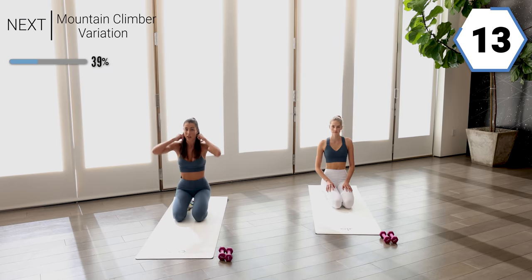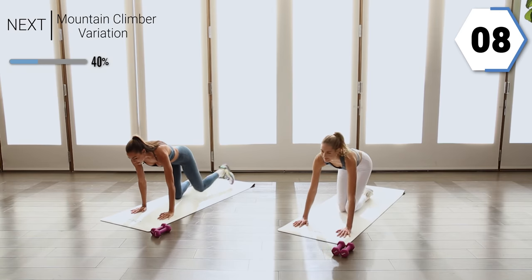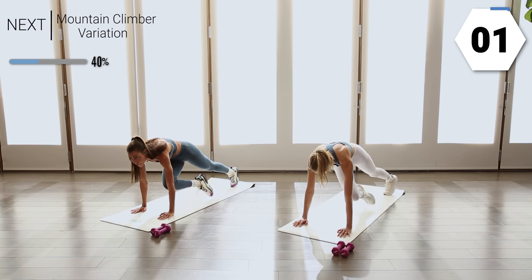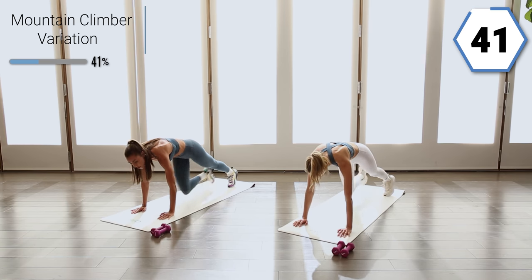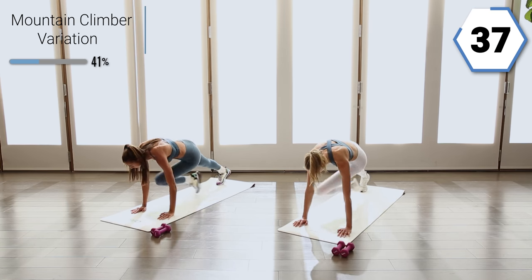We're going to stay on our hands and go for a mountain climber variation. You're going to take it into your chest first, back out, then to the opposite elbow. Same on the other side — and cross. So we go in and cross.